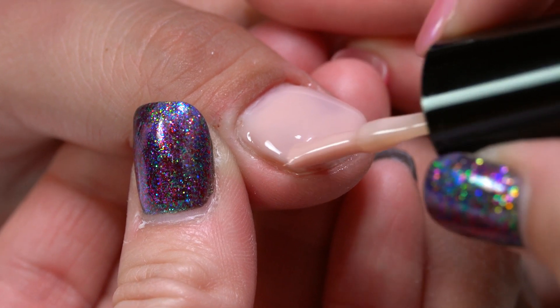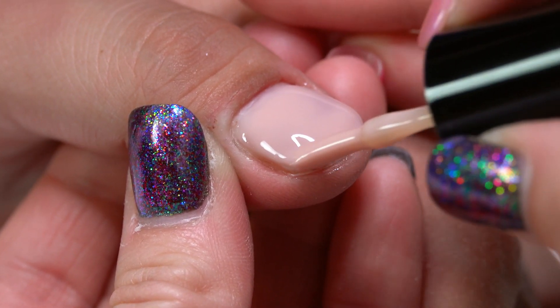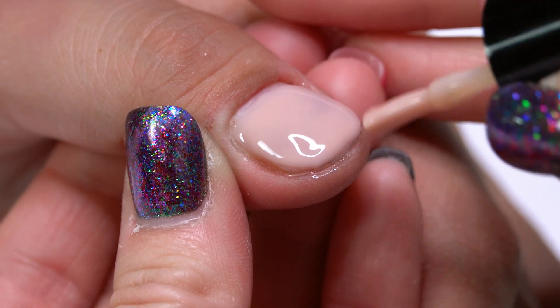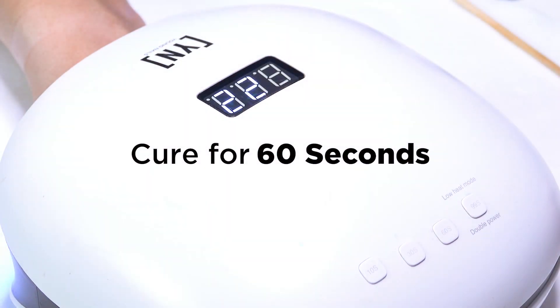I'm just kind of using the tip of my brush, kind of like I'd be doing a gel — a hard gel — and moving that product around. I'm going to let this just kind of settle for a second and then we'll put that into the light.